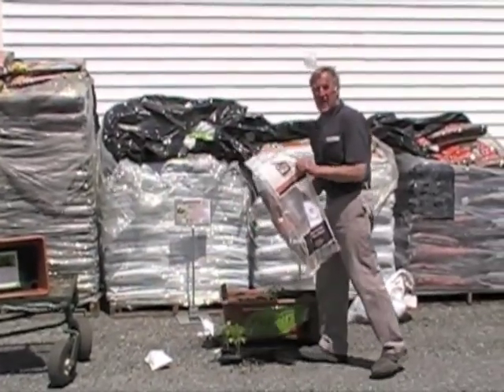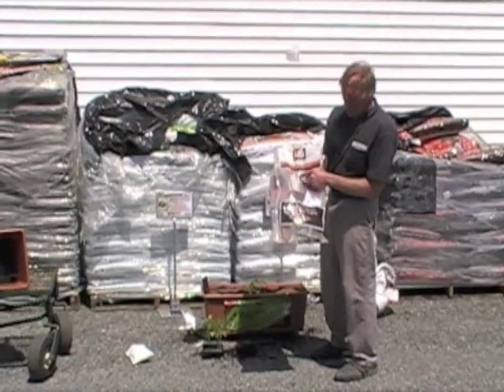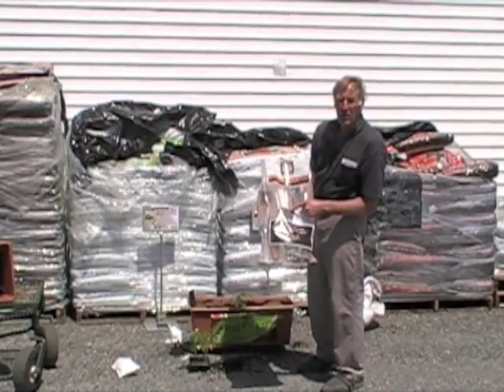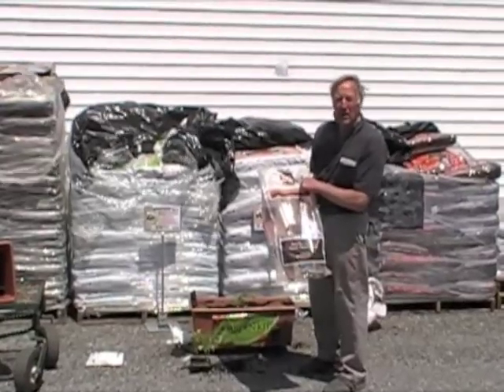This is an optional staking kit available from the Earth Box people that you can use, as the plant grows, to keep the tomato plant from keeling over as it gets bigger. We'll show you in a couple of weeks how we're going to install that. I'm Jos Rosen from RadioGardenSense.com.